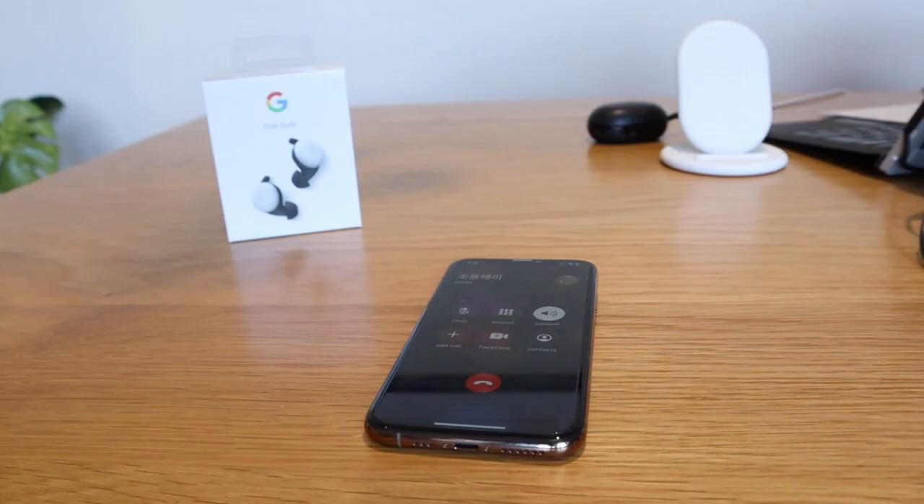Phone call quality was a huge disappointment with the Bang & Olufsen E8 for long-term use. Walking on a windy day, a lot of people told me they couldn't hear me properly. B&O has done updates to improve it, but on a windy day, I'd just lift the phone instead. With the Pixel Buds 2, I tested it by calling my wife — the phone call quality seems really good. I haven't tested it on a windy day yet, but I'll do those tests in the near future.